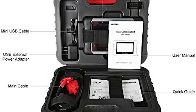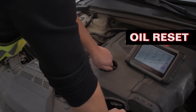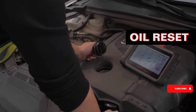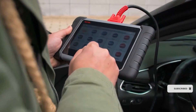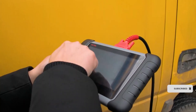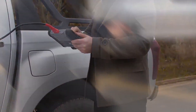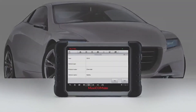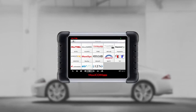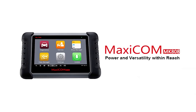The MK808 can read or clear codes and view live data for all available systems using supported protocols. The detailed report reveals the exact nature of the problem with possible fixes to help plan the repair budget. This OBD2 scan tool is cost-effective at $475, and the IMMO feature allows the MK808 to add a new key and remotely disable a lost one each time a key is lost.